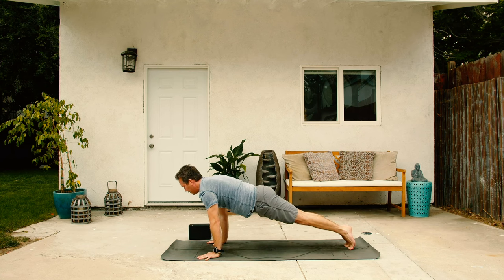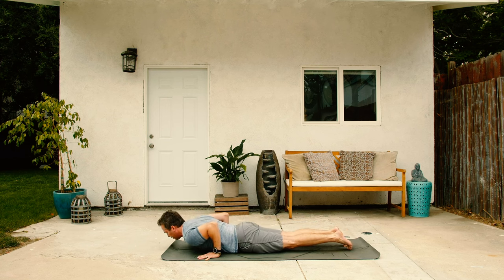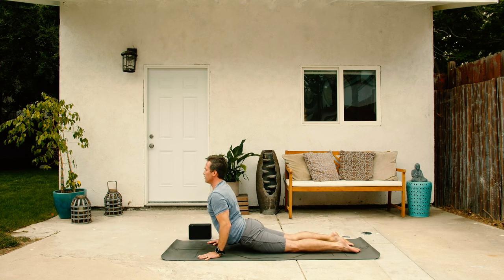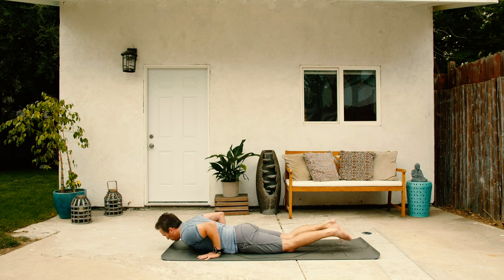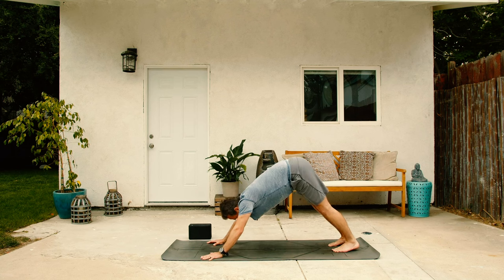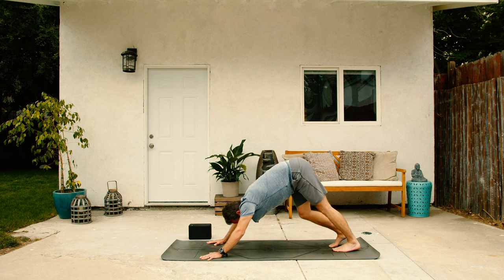Take a big inhale in plank and then exhale lower slowly all the way down. Cobra pose on the inhale, heart up to the sky and then on the exhale back. Downward facing dog, first down dog of the practice. Come back to that breath, just moving in and out through the nostrils. Maybe walking out the dog, any movements that feel good, that feel right.